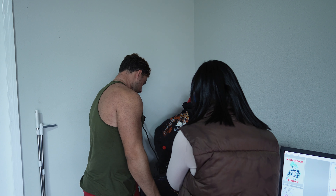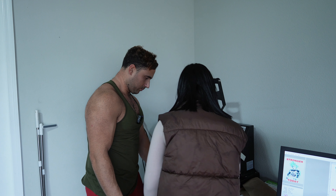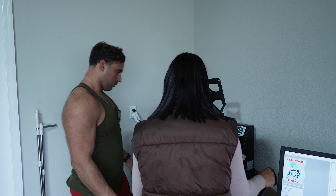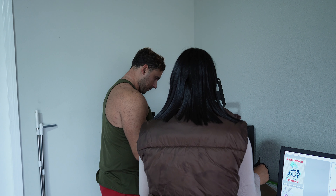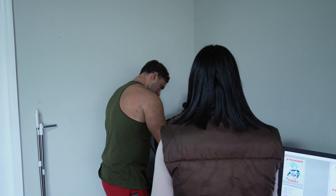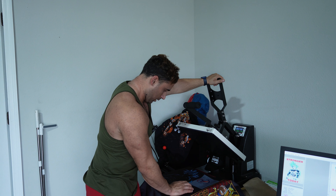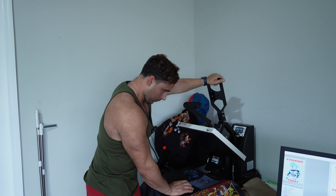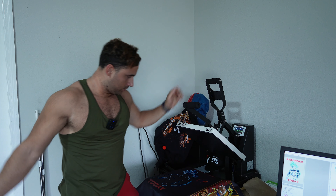I think it came out pretty good — I gotta do a couple more prints but overall I think it came out good. That is my favorite one too. I'll do a couple more of those. This one — I don't remember if it was a cold peel or hot peel, so I'll just do it.